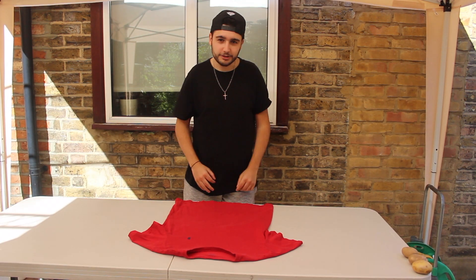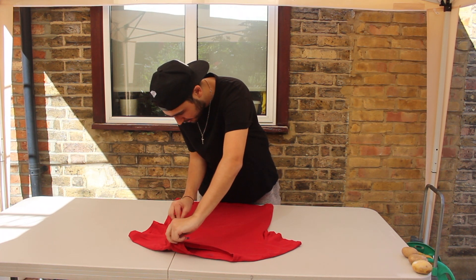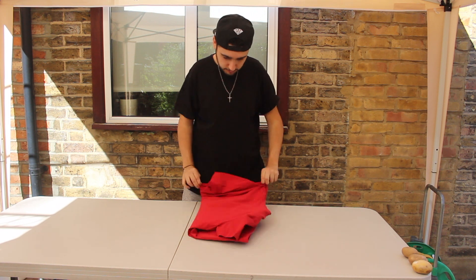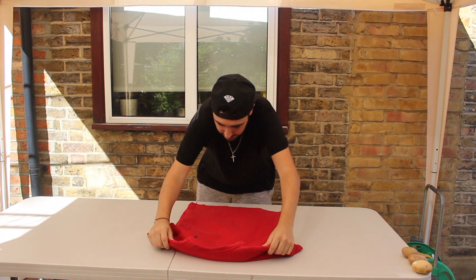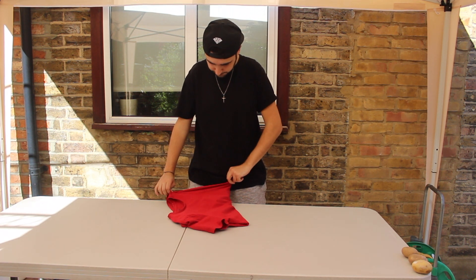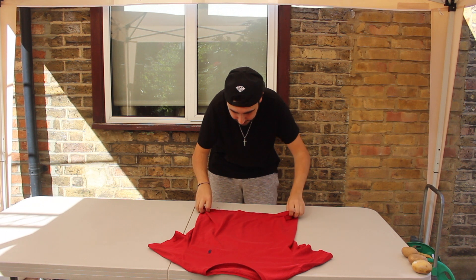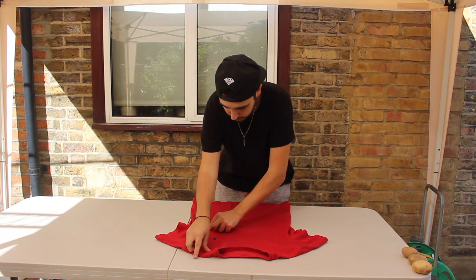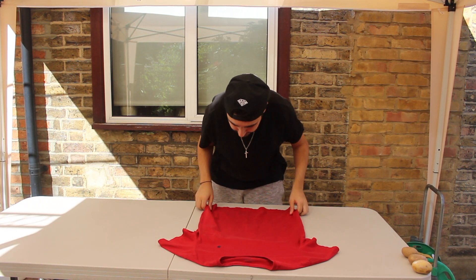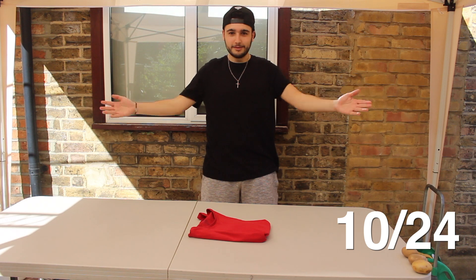So I'm going to fold this t-shirt in three seconds. There's a little trick to this. I think you pinch the top here, pinch in the middle there, bring that down... That's wrong, try again. There you go — you can definitely get faster than that. Done. Three seconds.